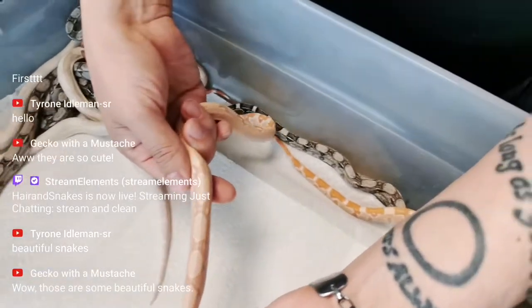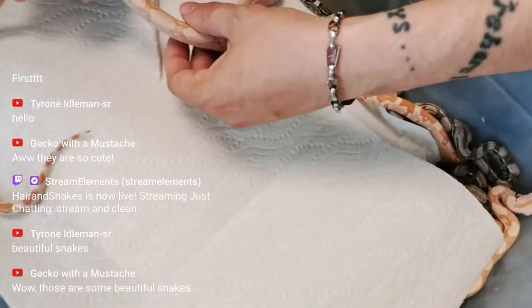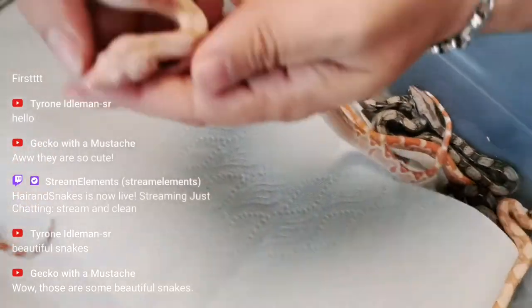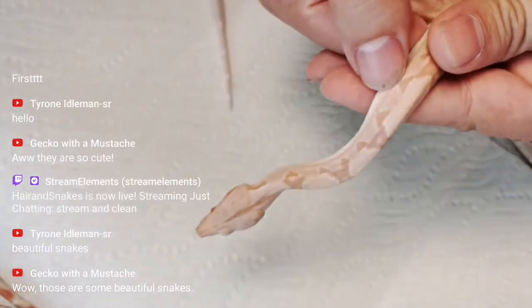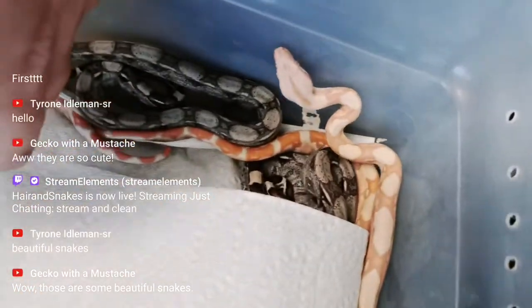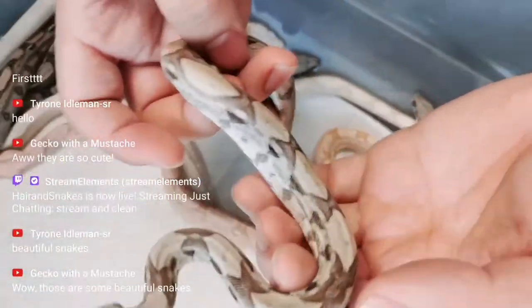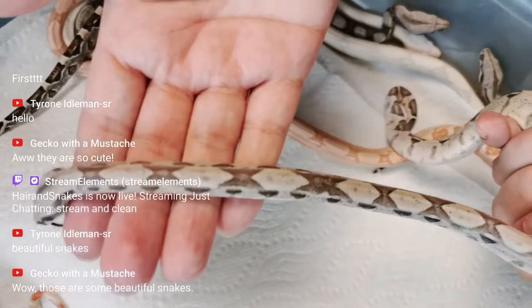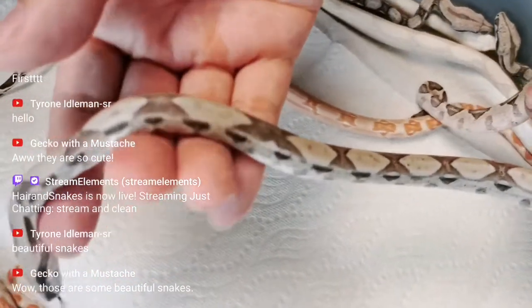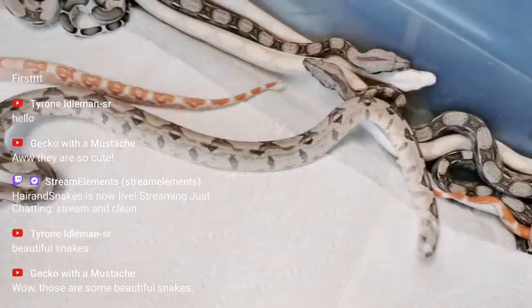This looks like a sunglow, and that looks like an albino, but the pattern is really nuts. Look at the head of this one — you see how dark it is? So we have to wait and see. This one, to me, looks like it has that kind of IMG pattern. The IMG is kind of like a hypo that's stretched out and darker. We'll just have to see.